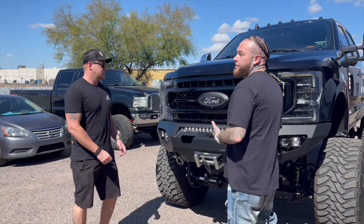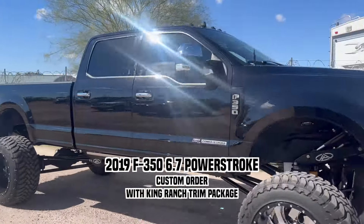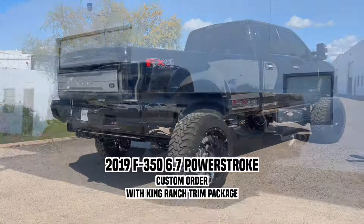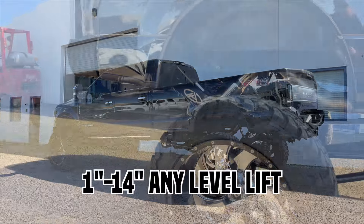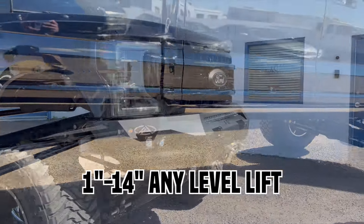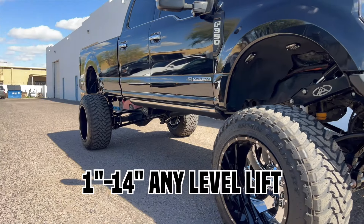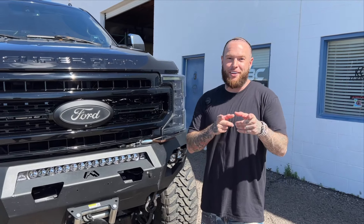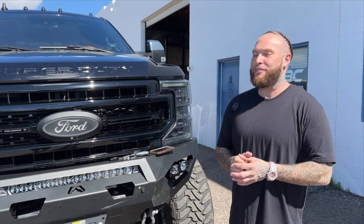This is a 2019 F350 King Ranch. This was a custom order, so it does have the long bed — it doesn't have the two-tone paint. We did do the AnyLift suspension on this, the 1 to 14-inch. They also have a 4-inch to 17-inch lift that I was talking about with Aaron just this morning, and I might be in the works of putting something together on that lift, so stay tuned for that.